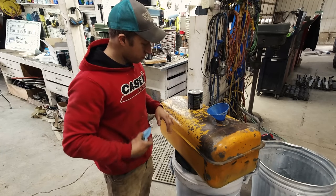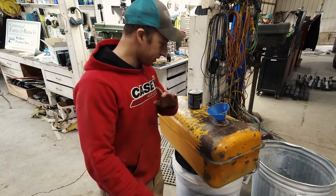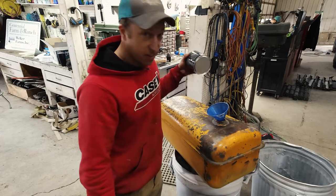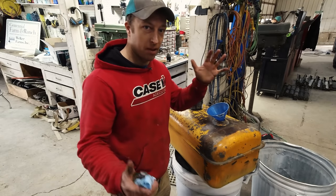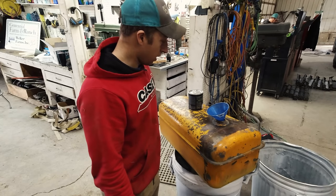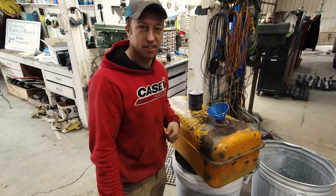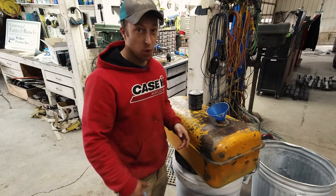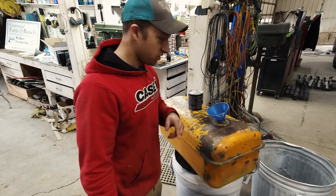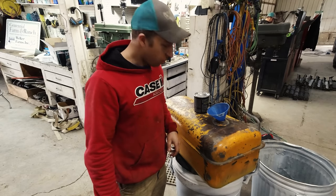Alright, so it has been degreased, metal prepped, shaken with a bunch of metal nuts and all kinds of stuff. Washed like four times. Dried - now 100% dry in there. I've got the sealant here so I'm going to open it up, pour it inside, put the cap on, and slowly rotate the tank to make sure it runs over every crook and cranny on the inside. Then I just drain out the excess and it's got to sit for four days before we can put gas in it. Then it should be good to go. No more holes - hopefully it lasts 50 more years. It's actually about 70 years old - that's amazing.